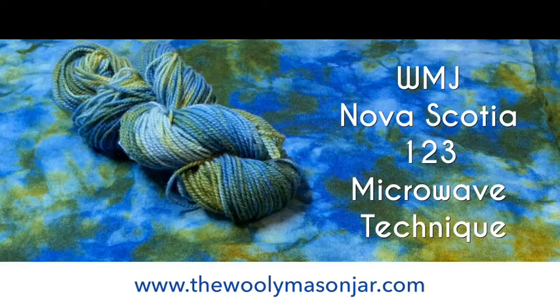Hi everybody. I'm going to show you how to do the Wooley Mason Jar Nova Scotia 1-2-3 Microwave Technique for both yarn and fabric. I tried this the other day, but the video didn't take, so let's try this again.